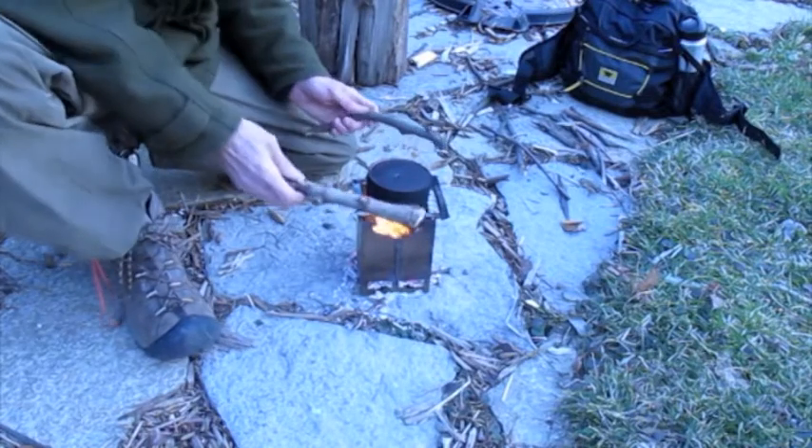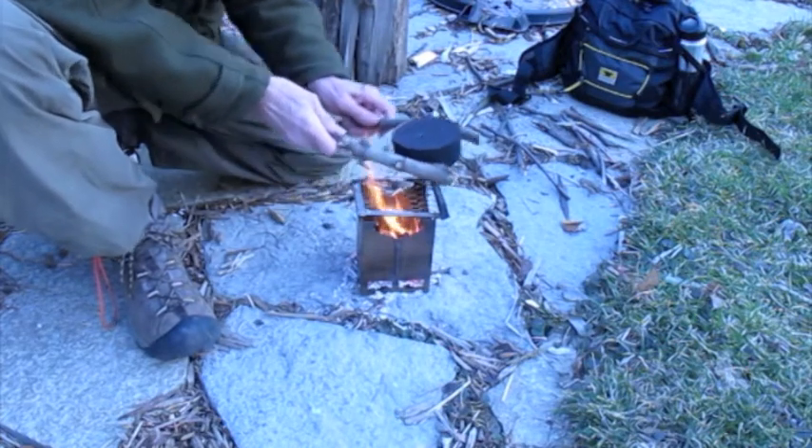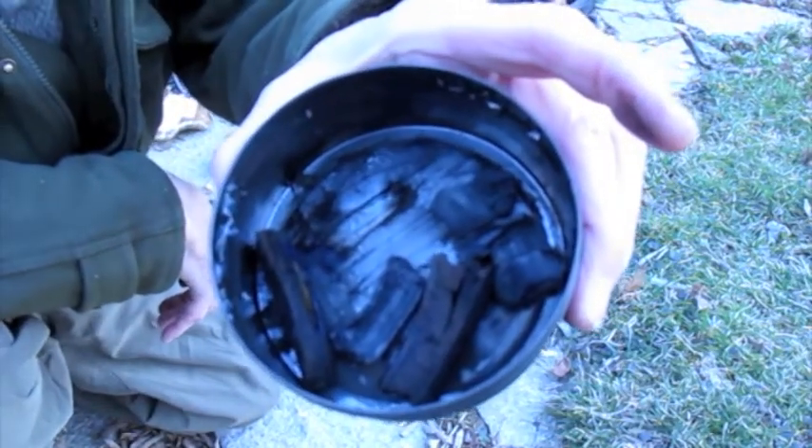Well, it's not smoking anymore, so we'll take it off the fire and see if it's done. They are done.